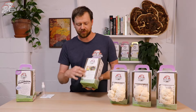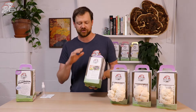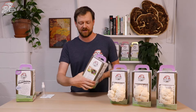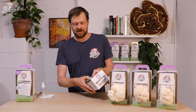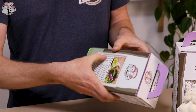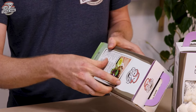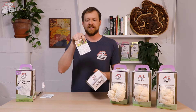Flip it over and you'll see there's a recipe card on the back — fantastic lion's mane tacos. I'll run you through some cooking pointers at the end of the video, but for now we're just going to remove that recipe card. There are some perforations in the back here so we're just going to remove that with our fingers.